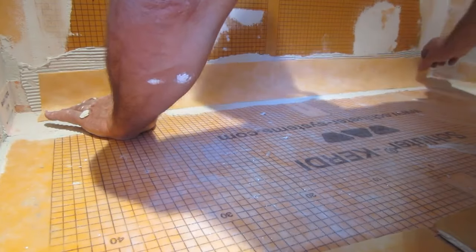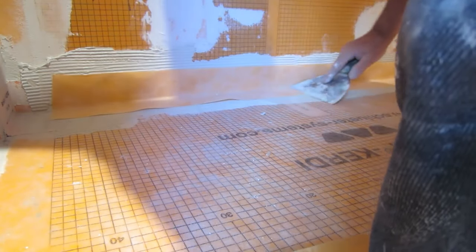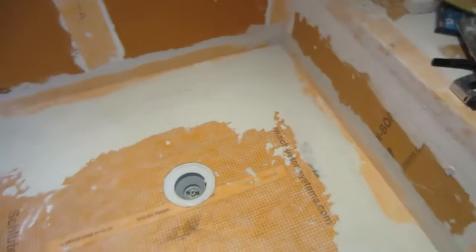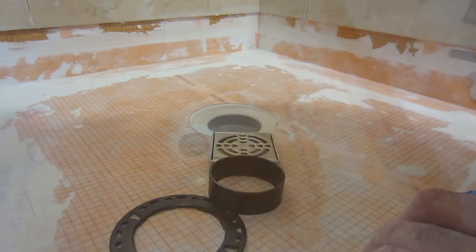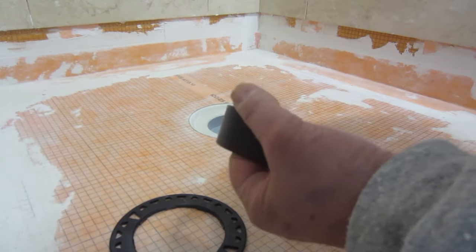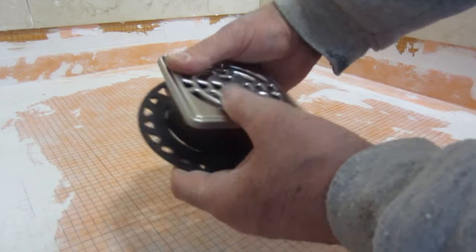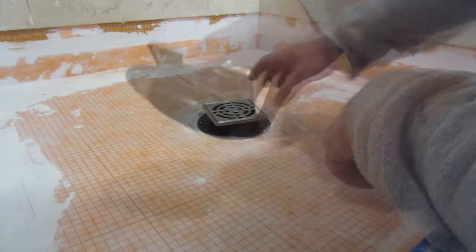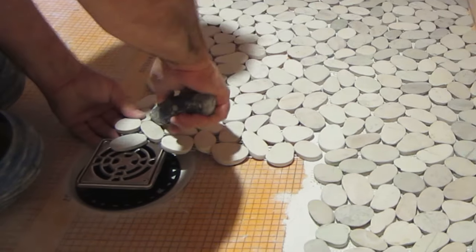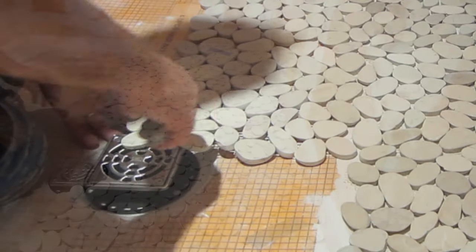You spread your thinset, and once again with your drain knife you press it in. This here snaps on here — go through here like that and move this around a bit, a little bit of adjustment. It's rather easy to do; the floor is a manageable size.